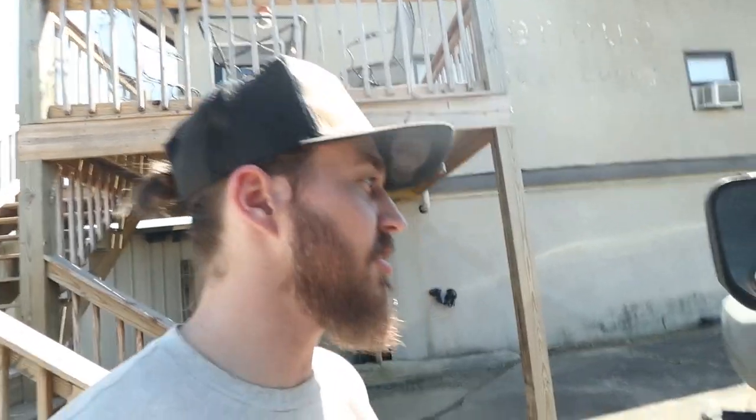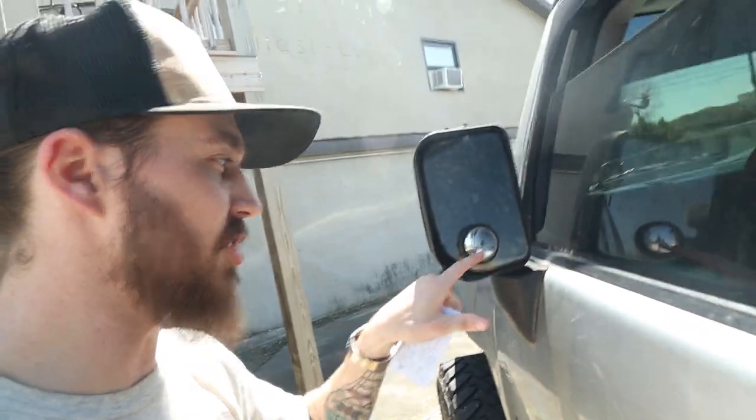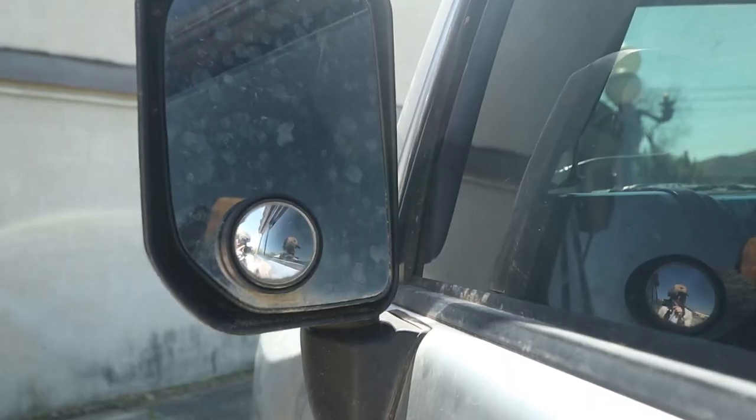The next mod that's under $10 is these little adjustable side mirrors. It doesn't matter what vehicle you have — they are extremely useful for safety and only cost $8. Eight dollars could potentially save your life, so I definitely think it's worth the money. I've had them on every single vehicle I've ever owned, and once you get used to them, you almost can't live without them.